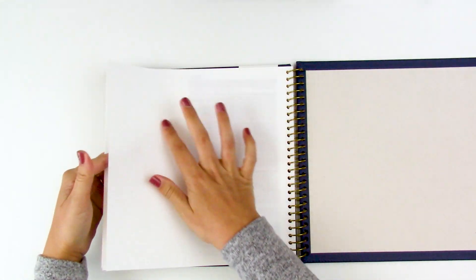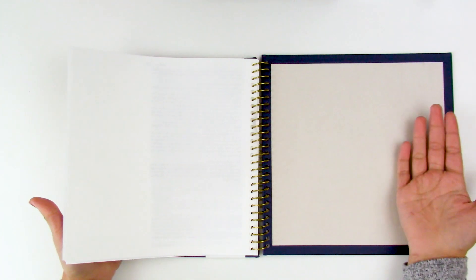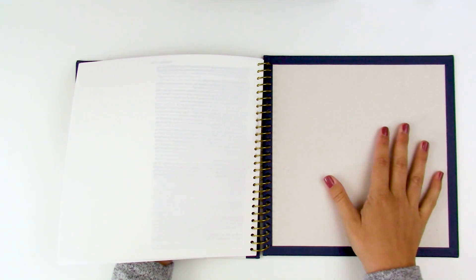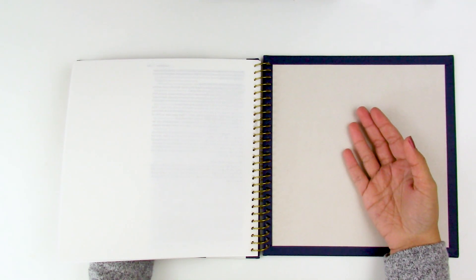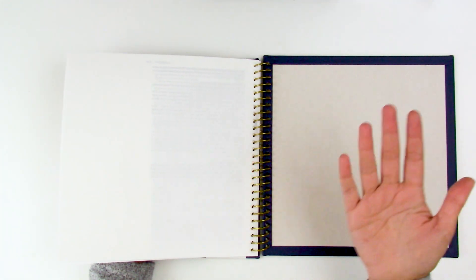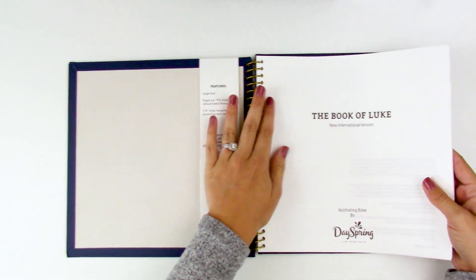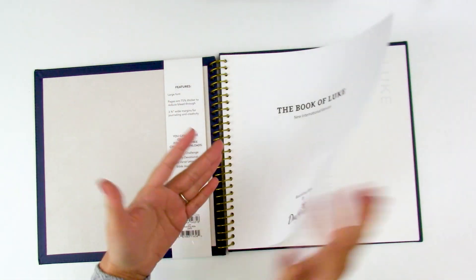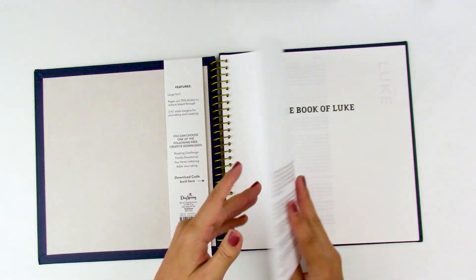One negative: this smaller one does not have blank pages in the back. It's just the one blank page on the back side of the end of Luke. I would like to see that changed in future individual books — just a couple extra blank pages to take notes, journal prayers, or test out new products. If you don't have one of the original Illustrating Bibles, you won't be able to test for bleed-through. Feel free to reach out to me and I'm happy to help with that.